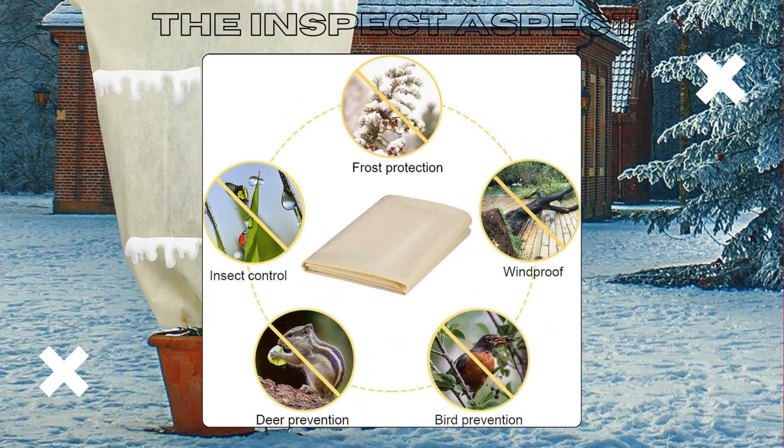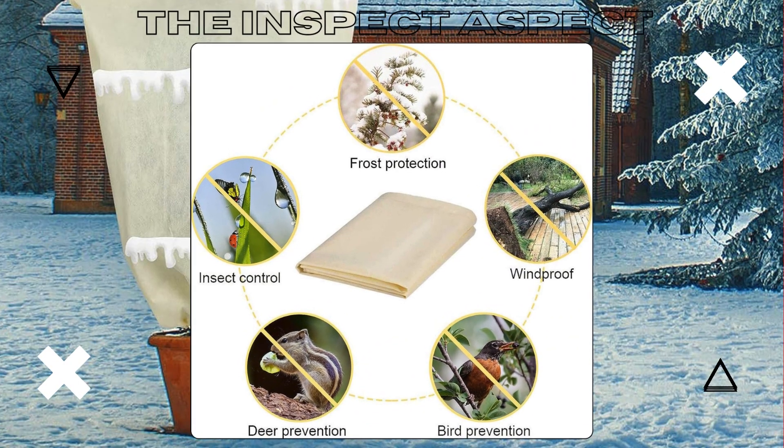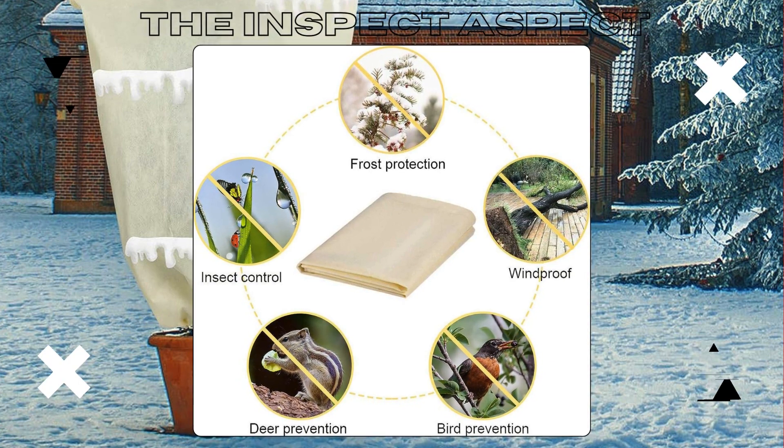Made from high-quality, breathable, non-woven fabric, these covers protect your plants from frost, snow, hail, and even pests.